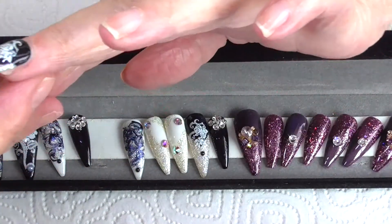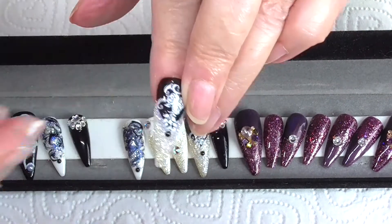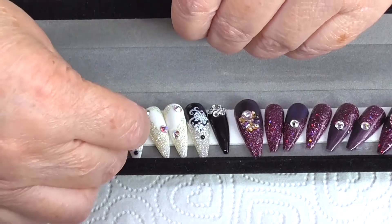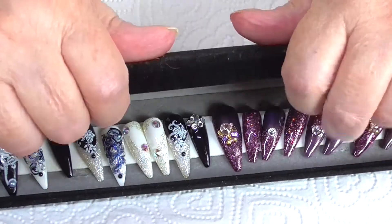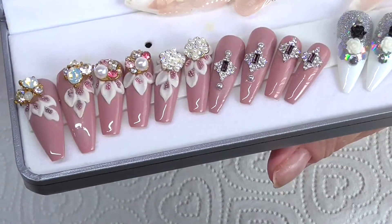I'd recommend doing them in poly gel. As you can see, I can't make it stick on my nail right now, but what you do is just stick it on — and that's the two designs on that one. I did these quite a long time ago, four or five years ago, and these are the others.